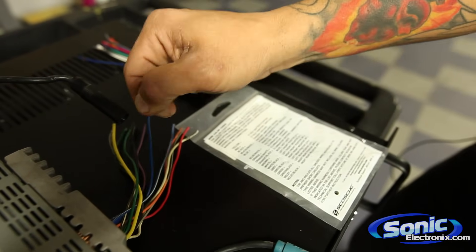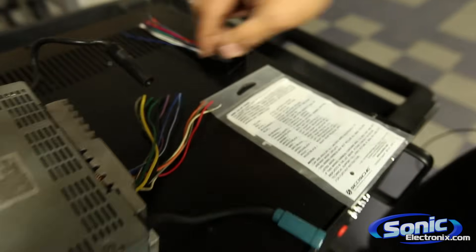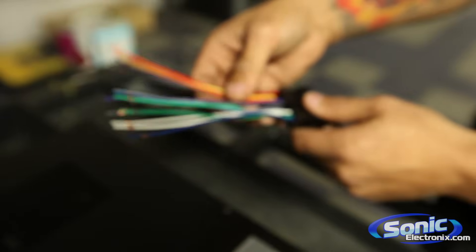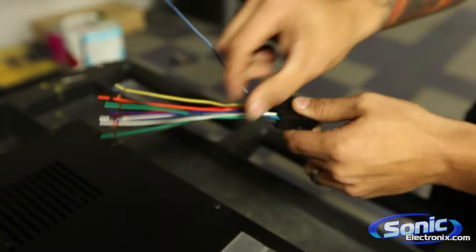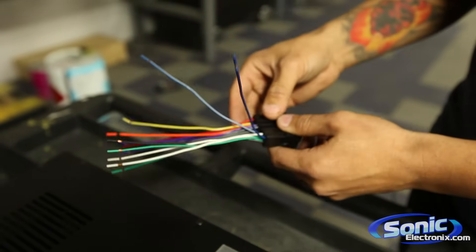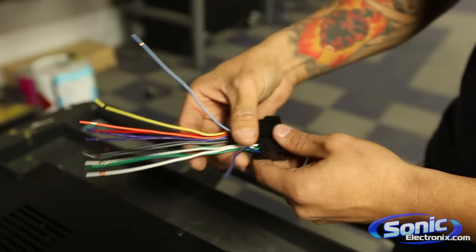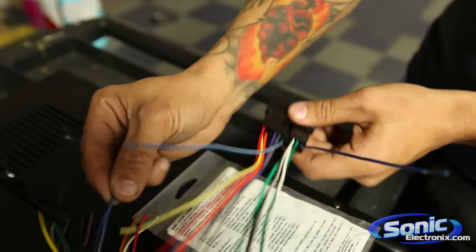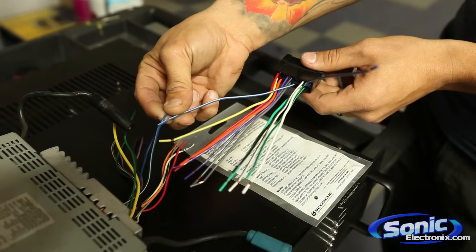Now I realize most vehicles nowadays don't have a power antenna, so you may or may not need to use that. But as you can see here, here's your aftermarket wire harness. Now this particular car — this harness for this vehicle — has a factory amp turn on and a power antenna. The car may not necessarily have a power antenna, but it's a good idea to either hook it up or check to see what equipment the vehicle has factory. So in this case, you're just going to wire up color for color — blue with white to blue with white. It's a simple connection made for your amplifier turn on.